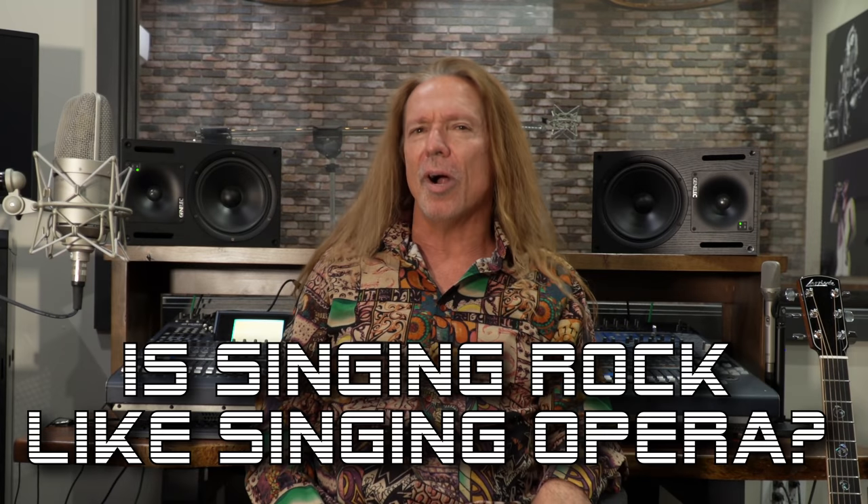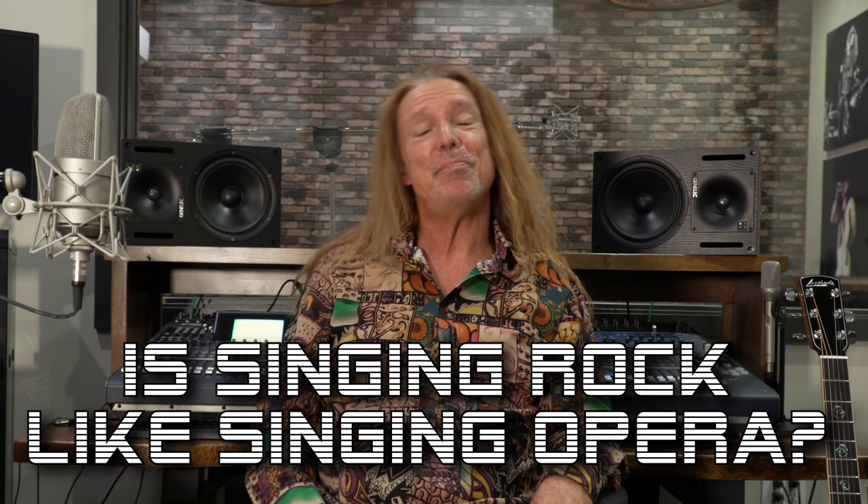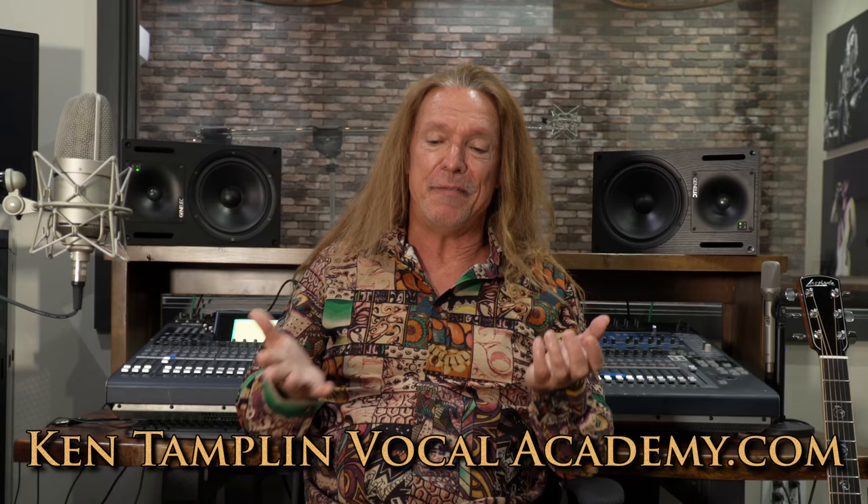Is singing rock like singing opera? What a strange question. It should be, but for the most part it's not — unless you're doing Ken Tamplin Vocal Academy, where I trained bel canto as the foundation and the basic tenets for being able to sing pop or rock. Most rock singers lose their voice right away because they don't understand this concept. So no, rock isn't like singing opera, but it should be.